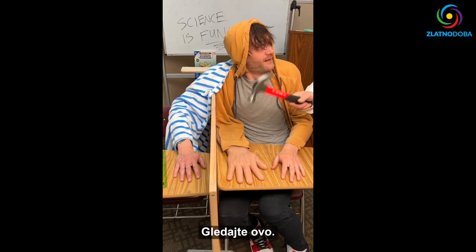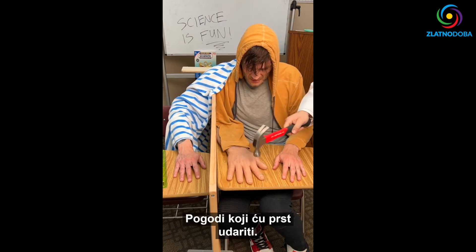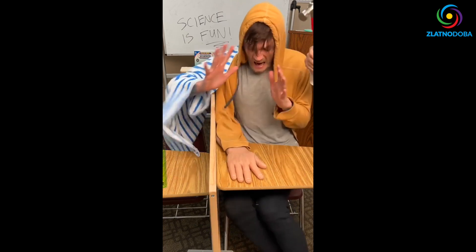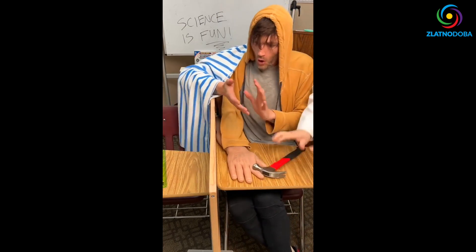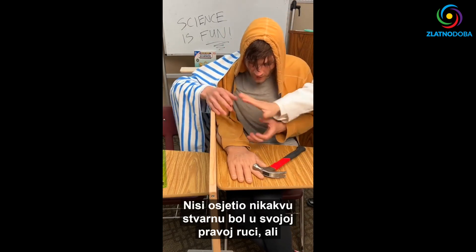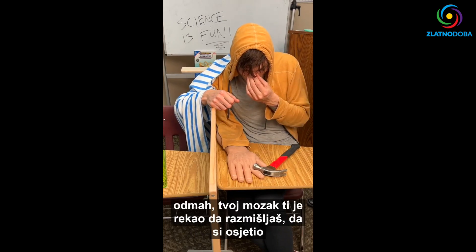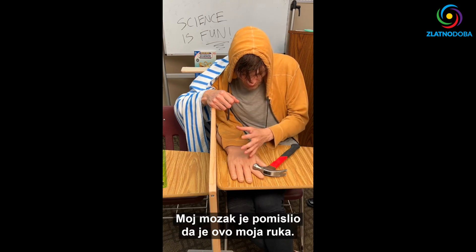Watch this — one last electric. You ready for this one? Guess which finger I'm going to hit. See if you can tell me which one it is. Ah! Ooh! I did not actually hurt you, did I? You didn't feel actual pain in your real hand. But for an instant, your brain told you that you felt a hammer hitting your hand. My brain thought that this was my hand.